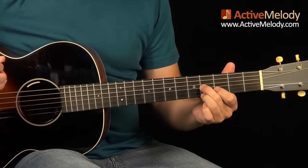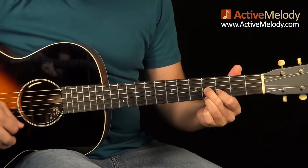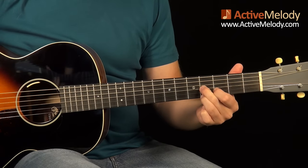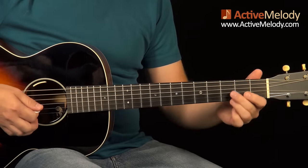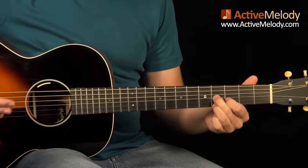It starts with a downstroke on the third string and then an upstroke where I'm trying to hit strings 1, 2, and 3 — or just 1 and 2. To count it in, you go 1, 2, 3, 4. That upstroke happens on the 1 of the next measure.